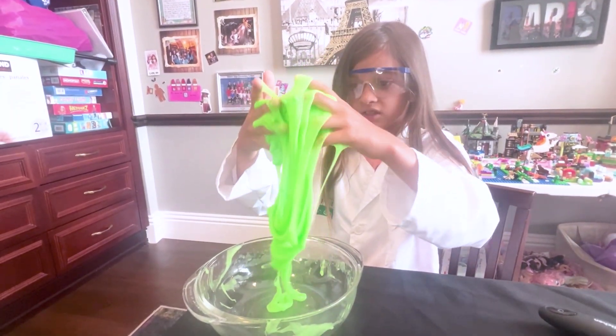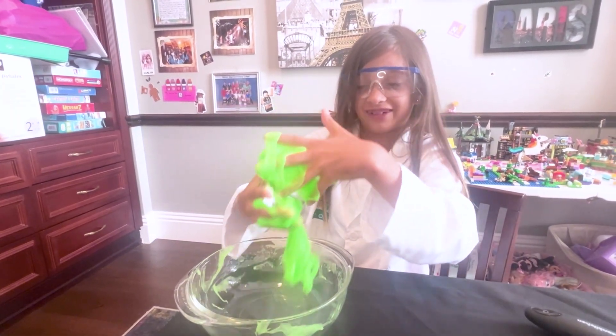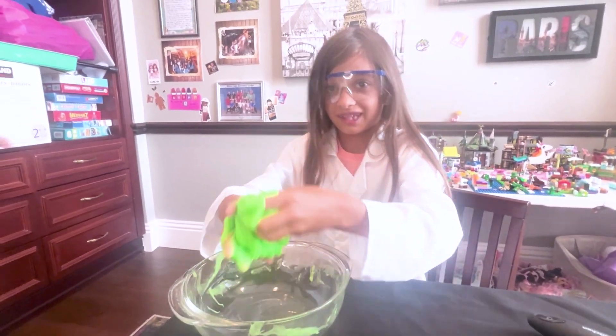Does it glow in the dark? Yes, it glows in the dark. It actually glows. That's so cool.